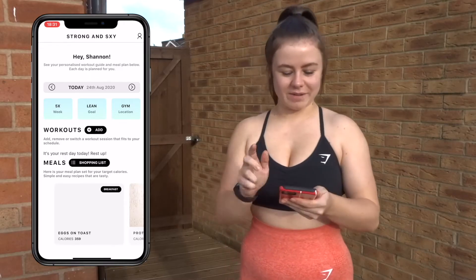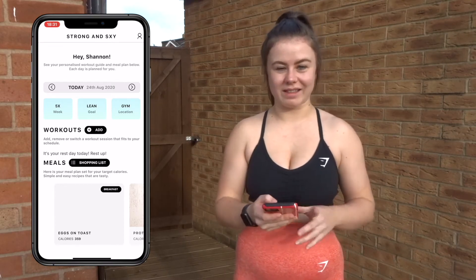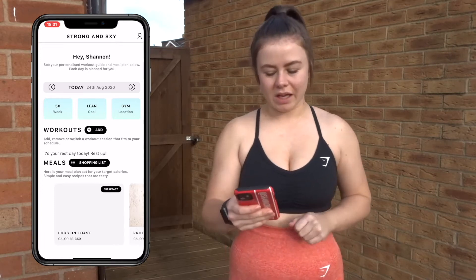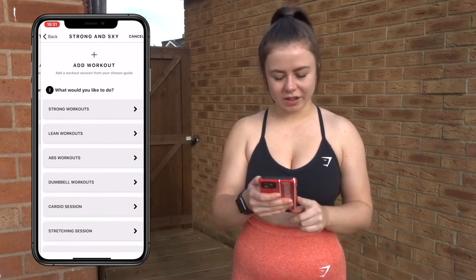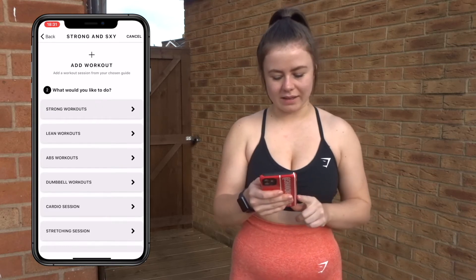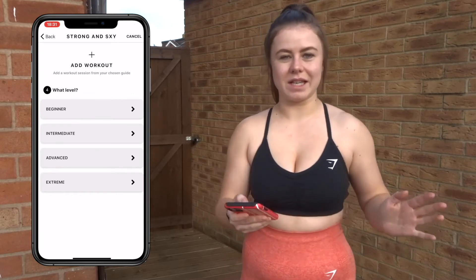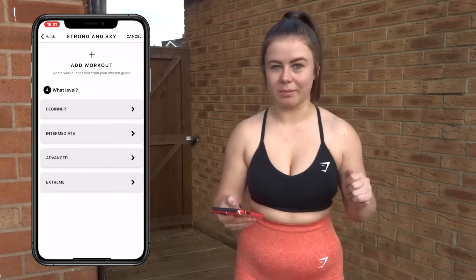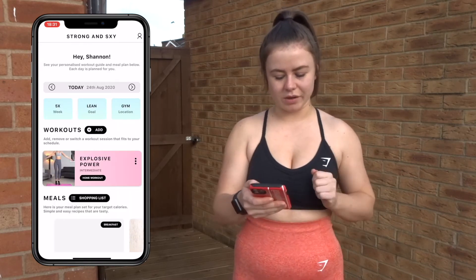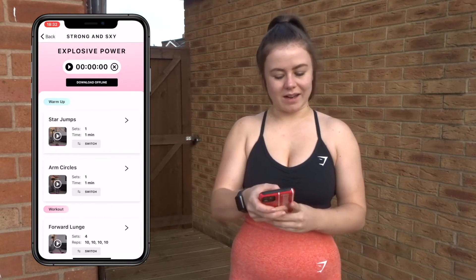When we load up the app you'll come up to the welcome page. In my workout section you can see I haven't got anything there yet. Because I don't have time to make it to the gym today I'm going to click the add button, click the home section, and I'm going to do the strong workouts — explosive power. We'll go with intermediate just because I'm not feeling too advanced today. Then you click through, add workout, and there it is — it's popped up under your workout section.